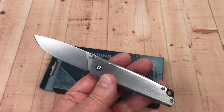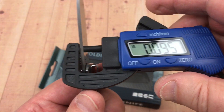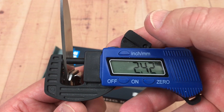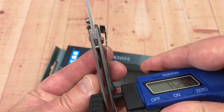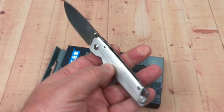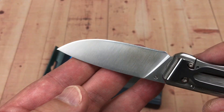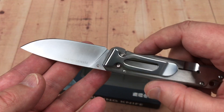For blade stock, we've got about 2.4 millimeters — roughly 0.96 of an inch. And the handle isn't very thick either — just a little over eight millimeters, 0.32 inches. So very slender. Slender blade, flat grind, 12C27 steel.